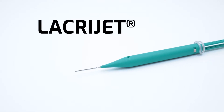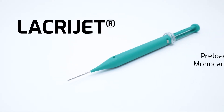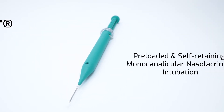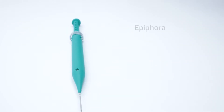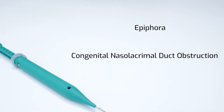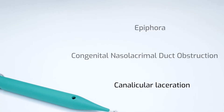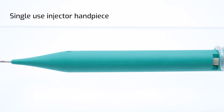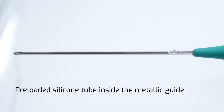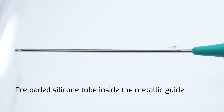LacryJet is FCI's latest and exclusive pre-loaded and self-retaining monocanalicular nasal lacrimal intubation, indicated for epiphora, congenital nasal lacrimal duct obstruction, and canalicular laceration. It consists of a single-use injector handpiece into which a silicon tube is pre-loaded inside a metallic guide.